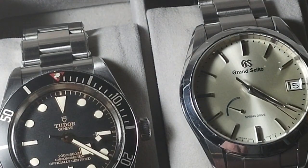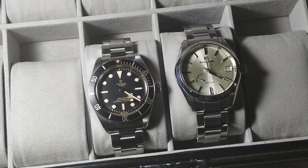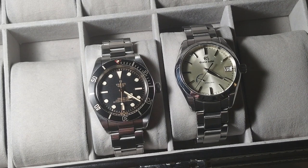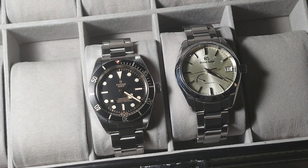I decided over time I'd rather just have dive watches, or what you'd call the everyday sport-dressy-casual watch, like the Seiko SARB. In this case I had the SARB and replaced it with the Grand Seiko, because once you have a Grand Seiko you're just not going to like the SARB anymore — your tastes change and mature. So I sold it and moved on. If I had to reduce my collection down, I'd go to just these two watches, and they'd serve any purpose for any event or activity.